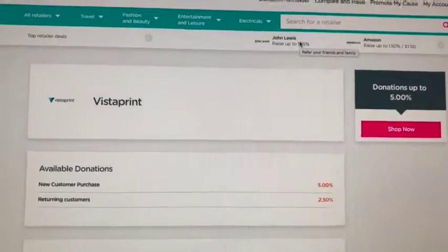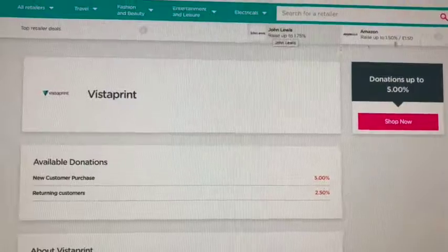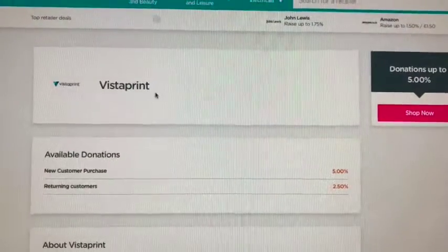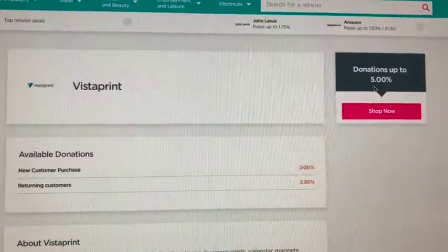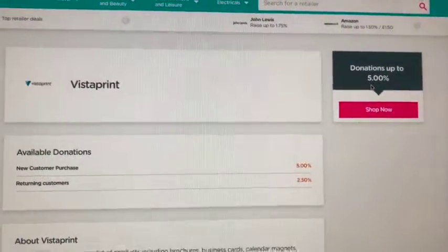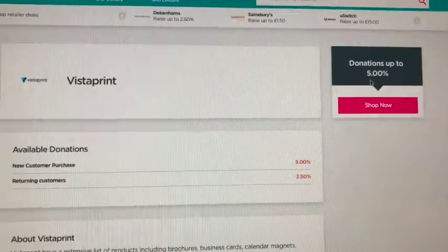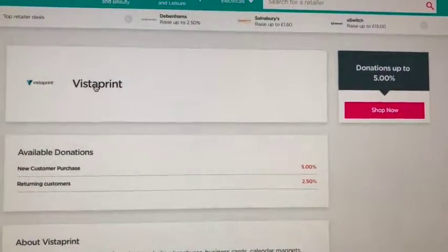If you search for different shops, there are all sorts available — from grocery shopping to Christmas gifts. You can see some of them here: John Lewis and Amazon. Vistaprint is one of the registered partners, and if I buy something through Vistaprint I can claim a donation from their profits of up to five percent.